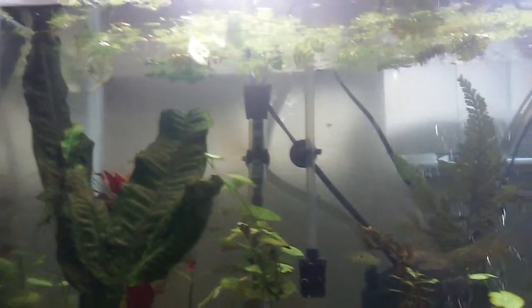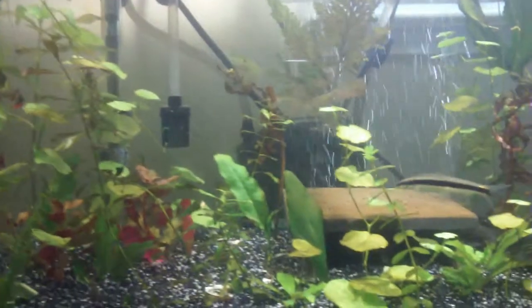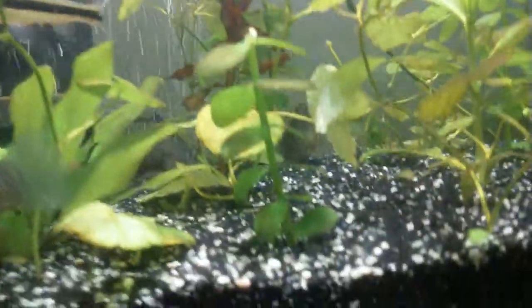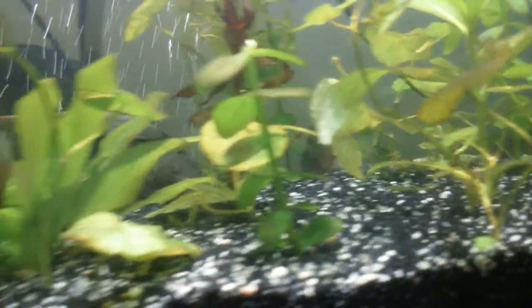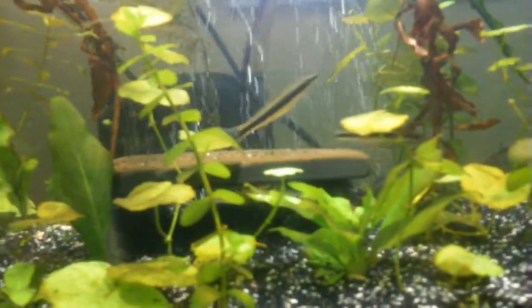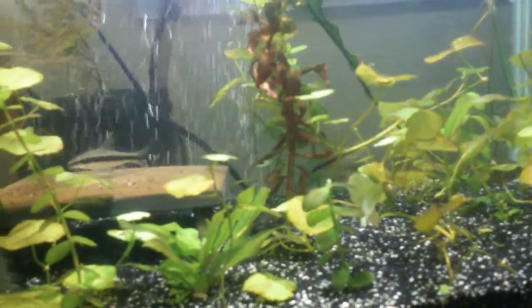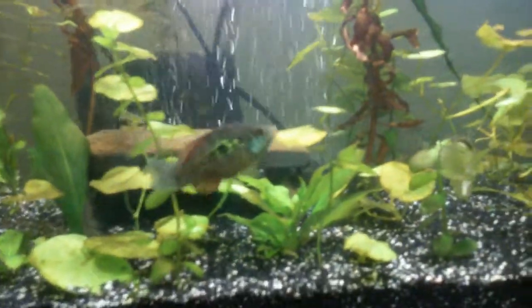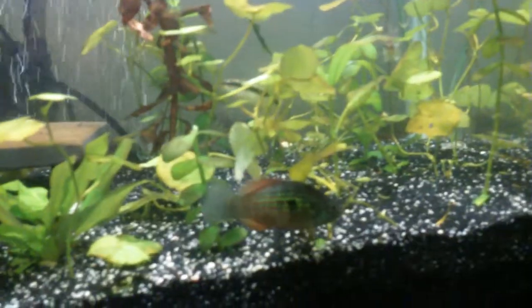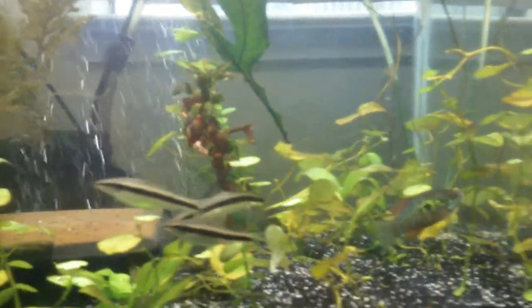I'm going to show you my fish tanks. This tank has three emerald cory cats. You can see them right there. It has four American flagfish, which is a horrible idea — don't put cory cats and American flagfish together. I'm just waiting for them to die. And I have Siamese algae eaters in here as well.